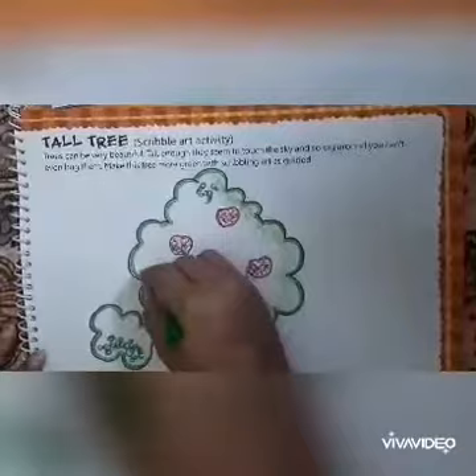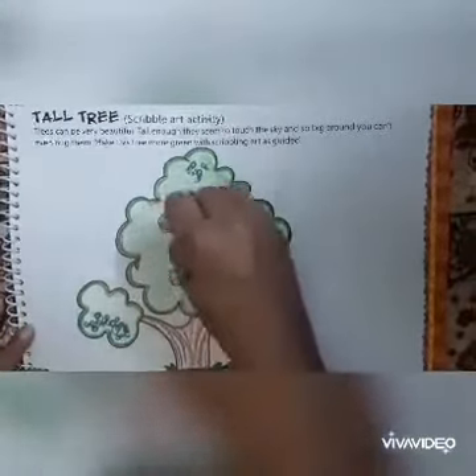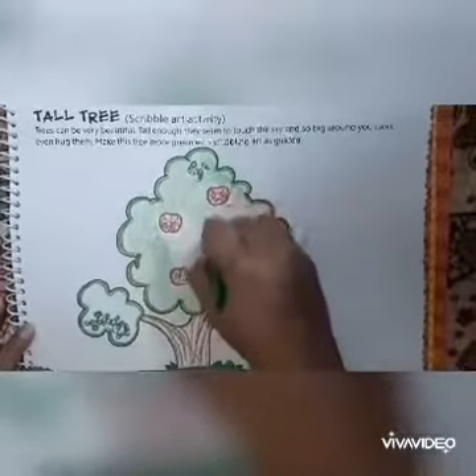Do it neatly and slowly complete the outline. Now fill the leftover area.